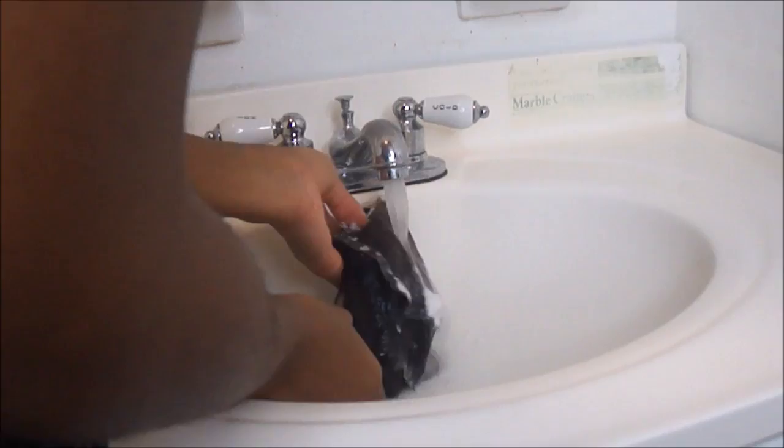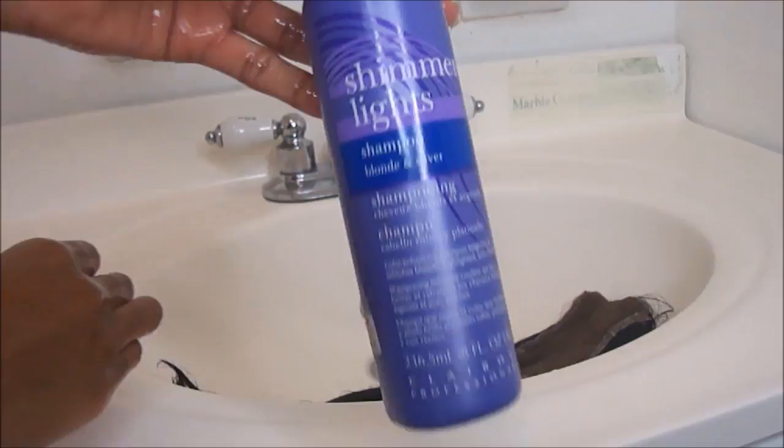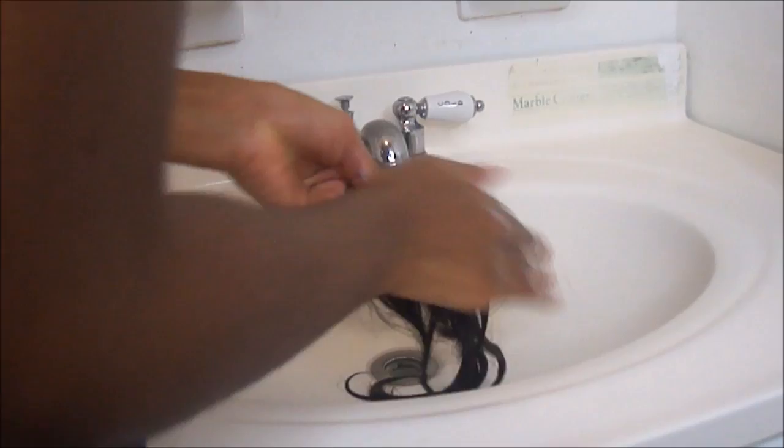Once I got it all nice and clean, I'm going to use the Shimmer Light Shampoo. This is for blondes and silvers, just to get the brassy tone out. And now I'm just going to put it on the hair and lather it completely.